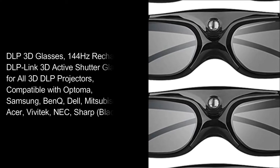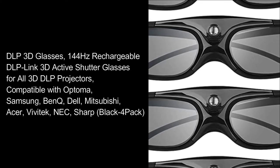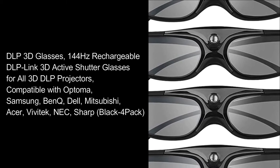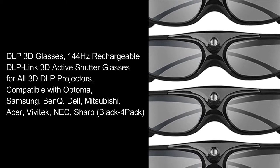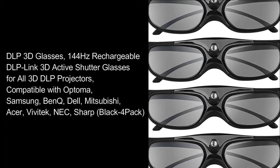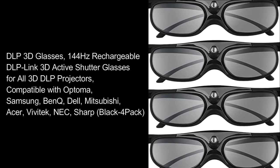DLP 3D glasses — 144Hz rechargeable DLP Link 3D active shutter glasses for all 3D DLP projectors. Compatible with Optoma, Samsung, BenQ, Dell, Mitsubishi, Acer, Vivitech, NEC, Sharp. Black 4-Pack.